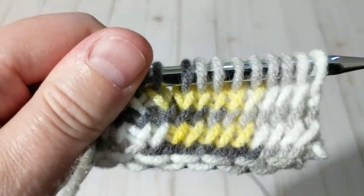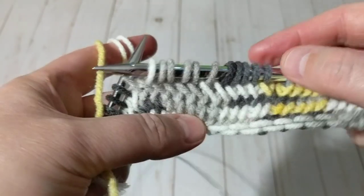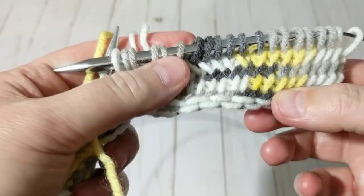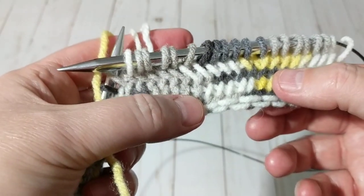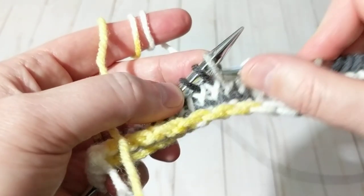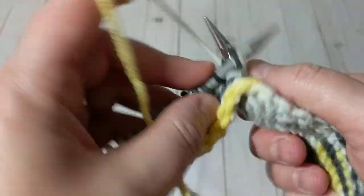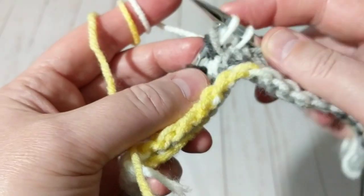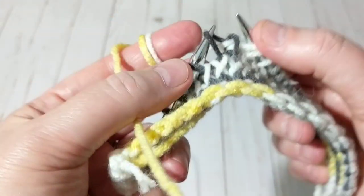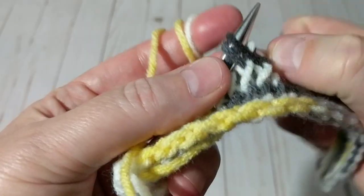Before I come to the end, I want to let you know — the way you knit totally changes the stitch. I would highly recommend picking it up from your right side to your left, grabbing it from the back, because that totally changes the stitch. You need to grab it from your right side to the left, from the back, to knit.